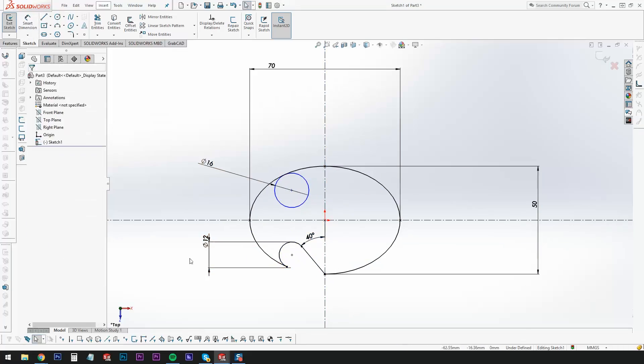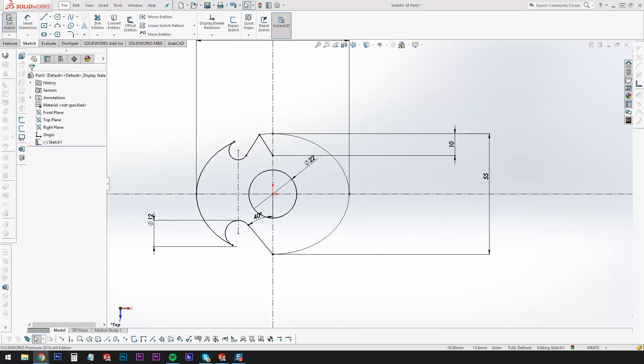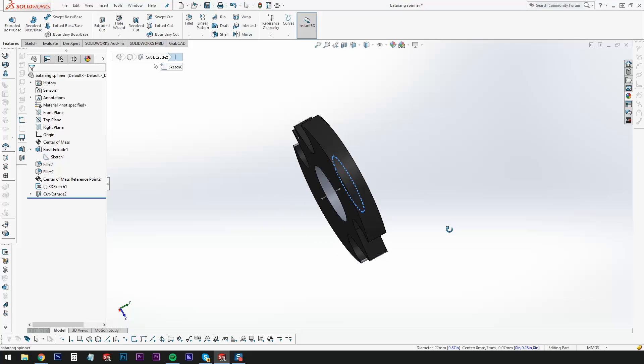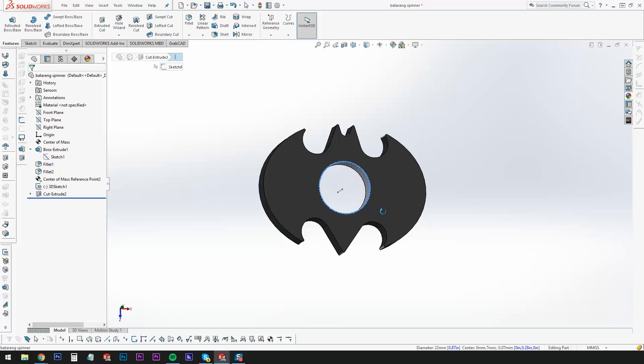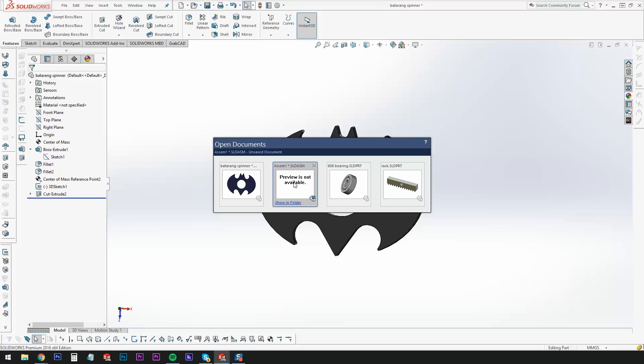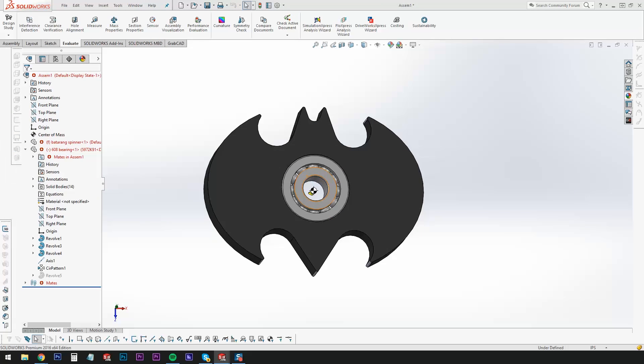Using SOLIDWORKS, let's design the spinner. Now the most important part of a fidget spinner is making sure that it's perfectly balanced. For standard shapes it's pretty easy to do — you put the bearing in the center of the part — but since this is a batarang, it's not perfectly symmetrical.